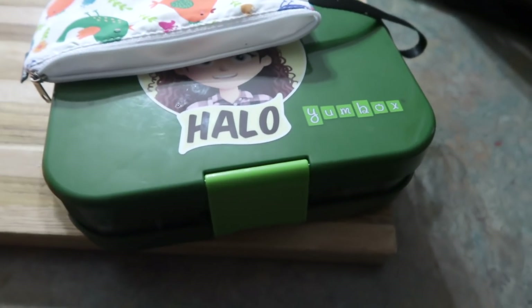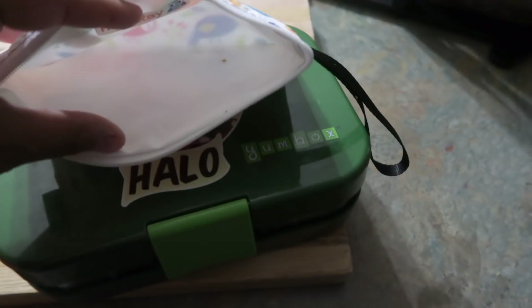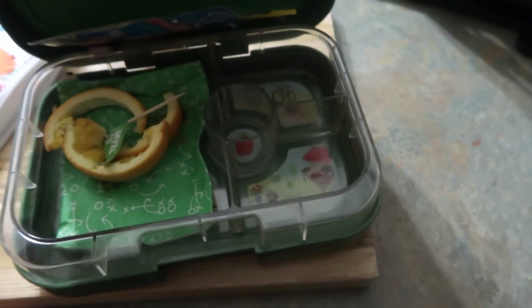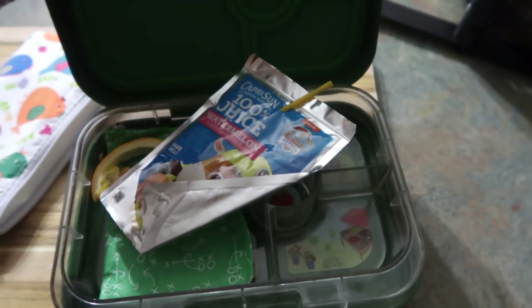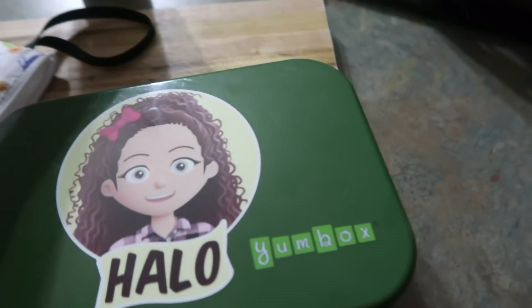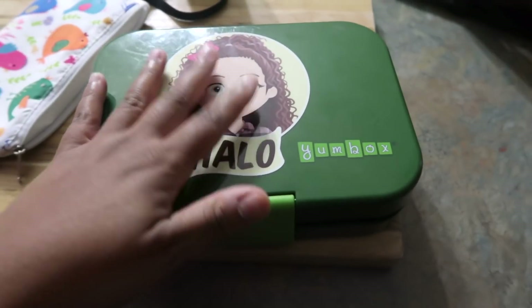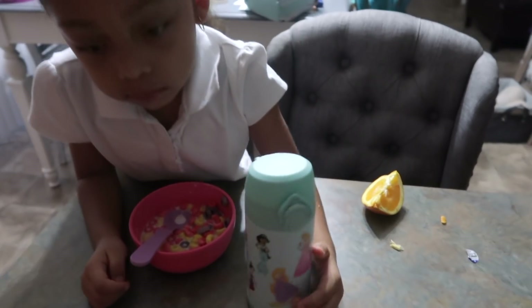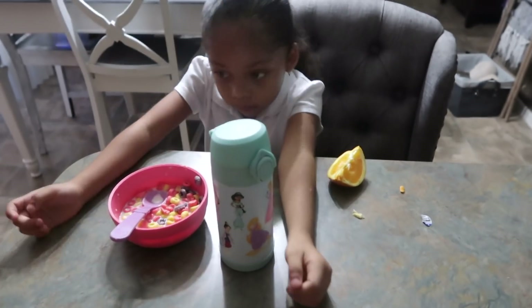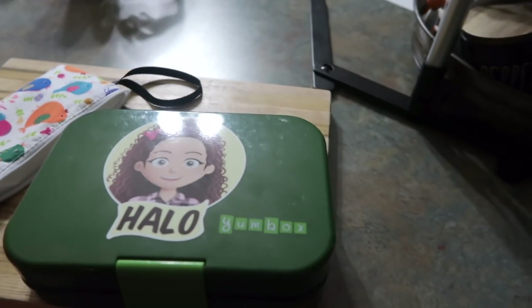So this is actually Tuesday morning — I didn't show you guys Halo's lunch box, but she ate all her snack and all her food from her lunch. She still has a little bit of water in her water bottle. This morning she is just having cereal and eating an orange on the side. It's just one of those days, and I am getting ready to work on her lunch.